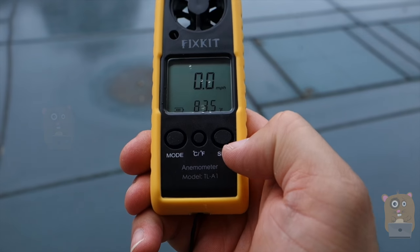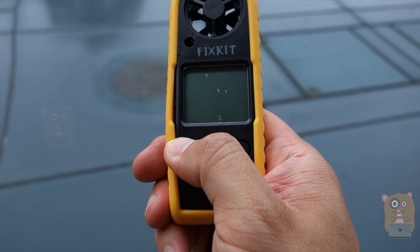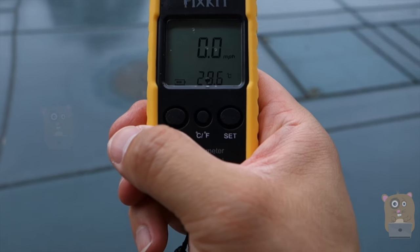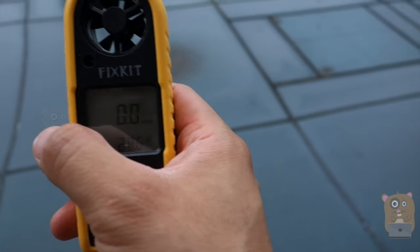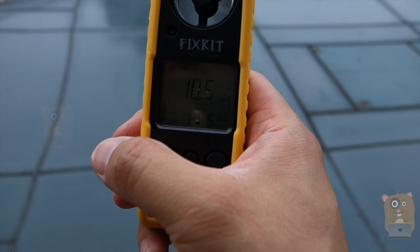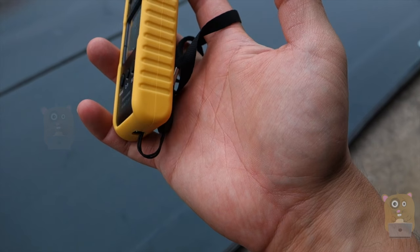To turn the unit off, just press and hold the set button. Press that — it's off. So let me just turn it back on again and blow into the wind right over here. This is just for measuring temperature. The unit is very small, very portable. The wrist strap might be too small for most folks out there.